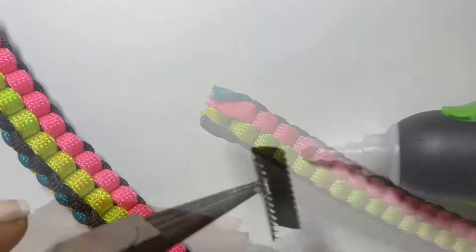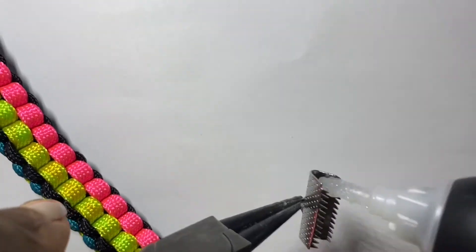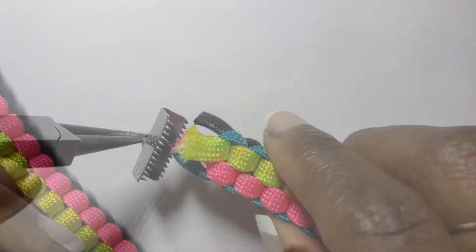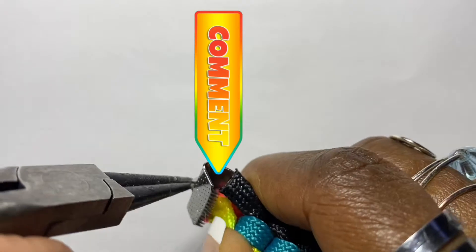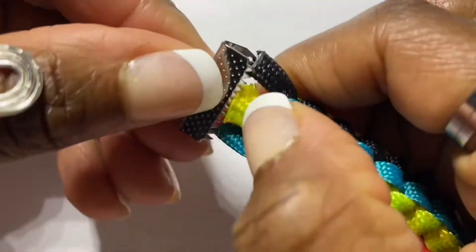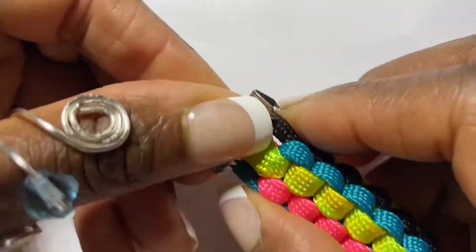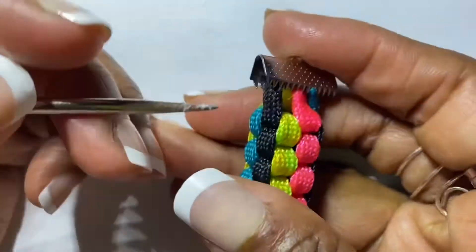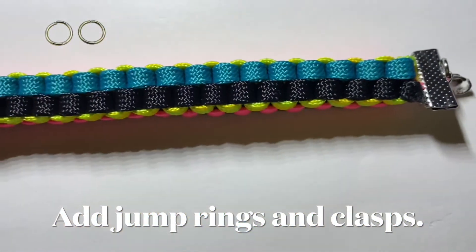I didn't use the regular paracord ends to close the bracelet. What I used is some enclosures, but you're welcome to use the paracord ends, which is a little easier to put on. Basically what you're going to do is put some glue inside the enclosure, then squeeze the cords right into there and squeeze it close until it's nice and snug. Use a sharp object to push all the cords inside the enclosure, then add your jump ring and your clasp and you are finished.